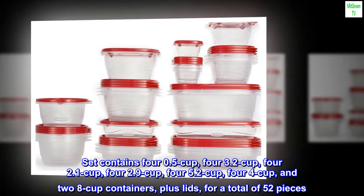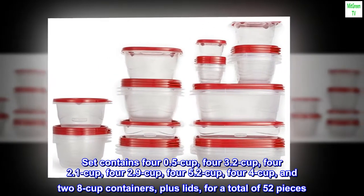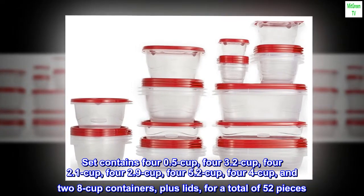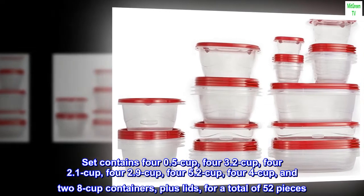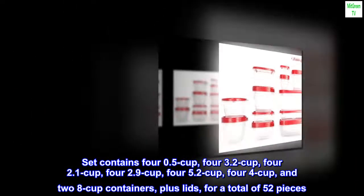Set contains 4 0.5-cup, 4 3.2-cup, 4 2.1-cup, 4 2.9-cup, 4 5.2-cup, 4 4-cup, and 2 8-cup containers, plus lids, for a total of 52 pieces.